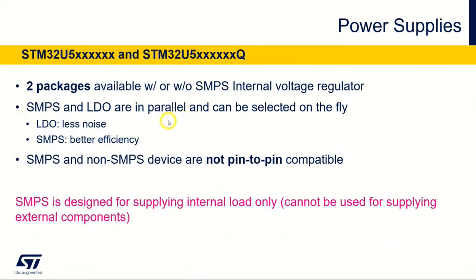It always starts in LDO, and then you can switch over to SMPS. The advantage of the LDO is less noise, but it consumes more current and more power. For the SMPS, it has better efficiency. We will demonstrate this later on in the hands-on. It's important to mention that the versions without Q and with Q are not pin-to-pin compatible. We will have a look at some packages later on.